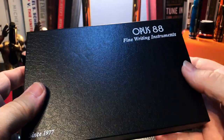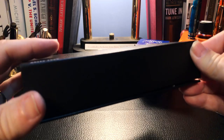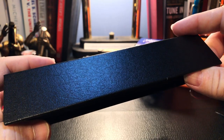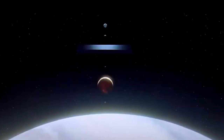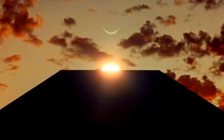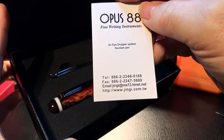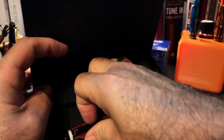The red sleeve comes off — Opus 88 Fine Writing Instruments since 1977, magnetic flap. And we have the pen. Opus Fine Writing Instruments eyedropper fountain pen. Here's the eyedropper — I don't know that I need that. And we see the pen. Very interesting.